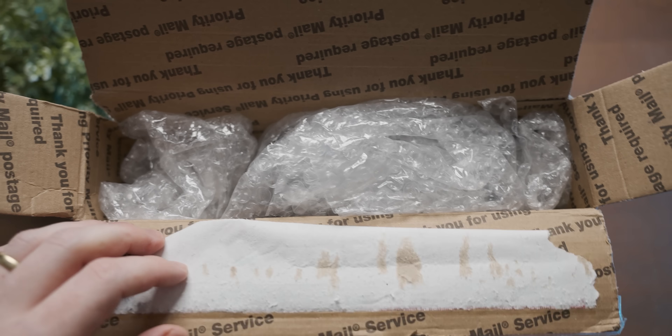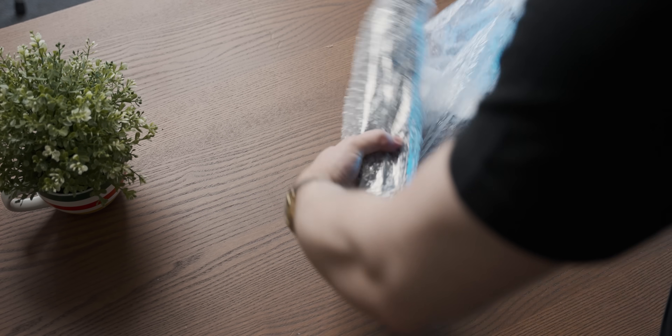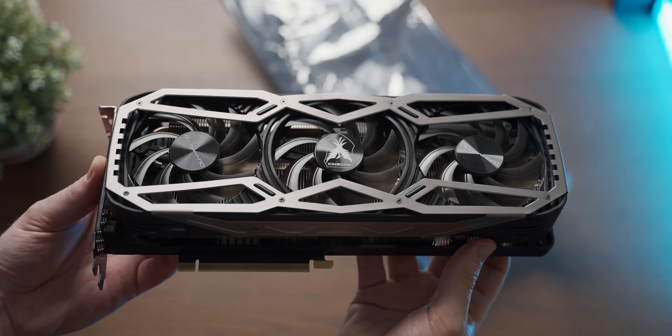The person who sent this clearly lost the original packaging — that's fine, it happens all the time. It's a Gainward card: Phoenix.